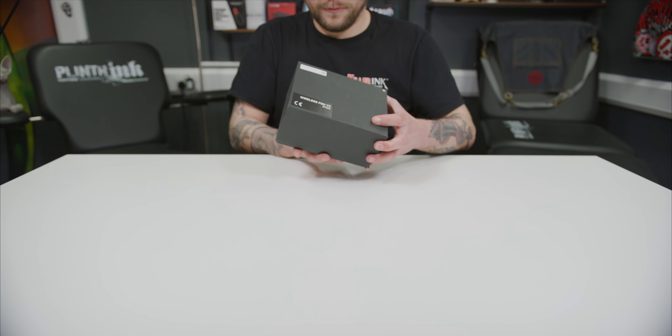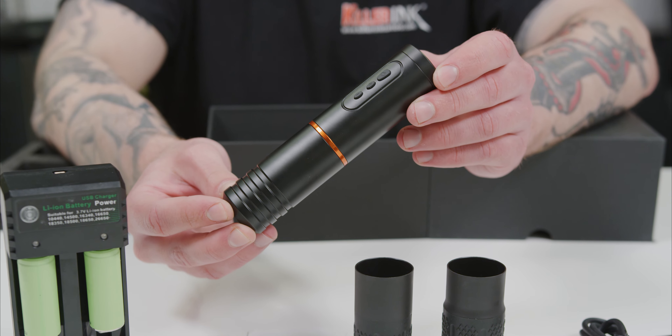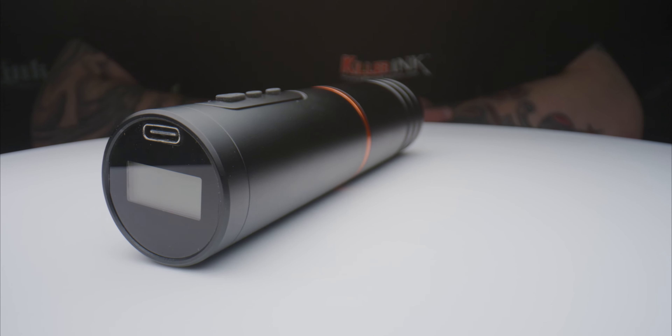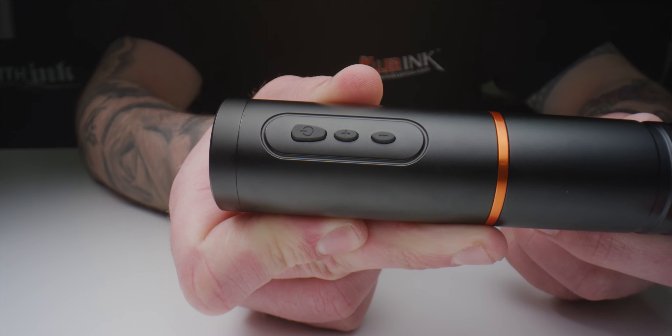The Equalizer Wireless Pen is a user-friendly wireless tattoo machine, with the team at Quadron giving the second version of the rotary a stylish makeover. As you can see, the digital display has been moved to the top of the machine next to the USB connection, while the three operating buttons are now black instead of red and have a sleeker look.